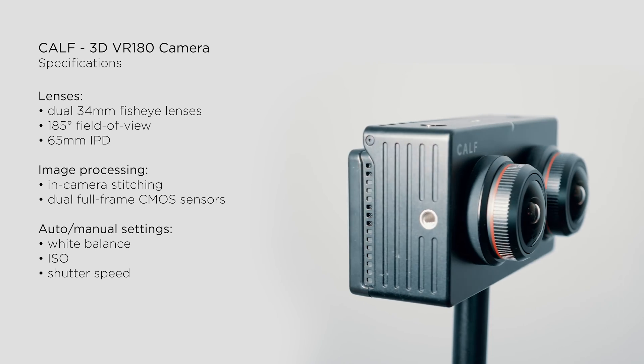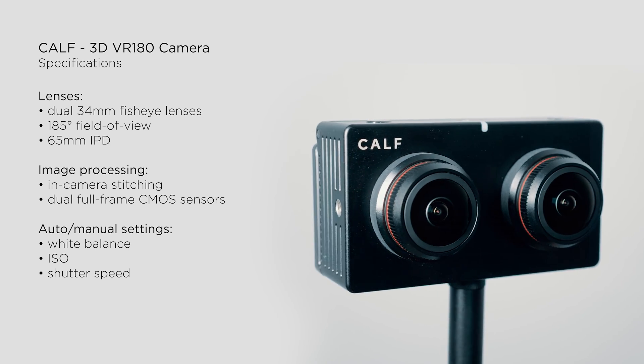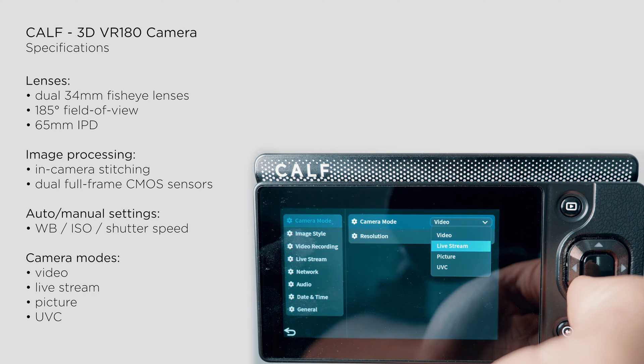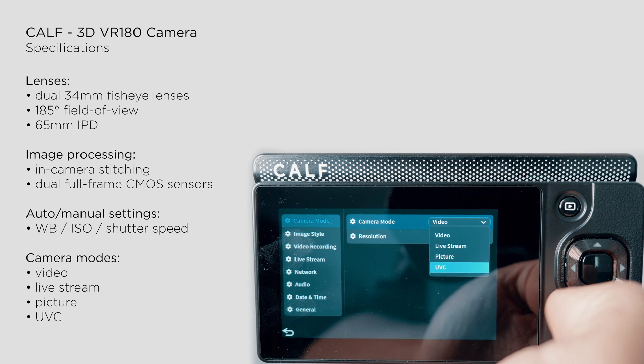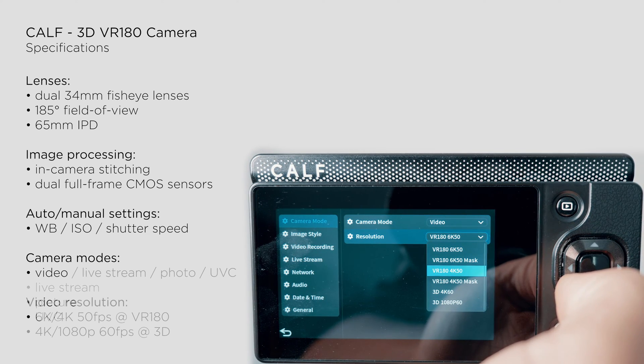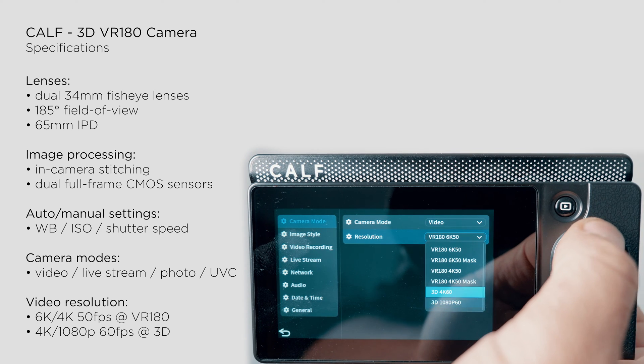You can also manually set your own white balance and access further recording options. Within the settings, you'll find various options such as video, live streaming, photo and UVC mode, which allows you to use this camera as a VR webcam. Additionally, you can configure the resolution and video format to your liking.